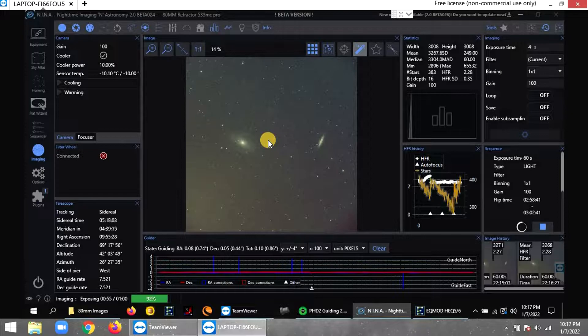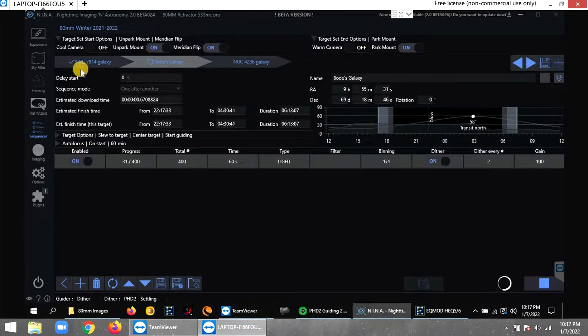Tonight I think I got it right — I shot about four or five pictures, transferred them over, processed them, and everything came out the way it's supposed to; the colors were fine. The first few hours I imaged NGC 7814 since Bode's Galaxy was still low on the horizon. I also have a custom horizon now that I set up for my backyard.